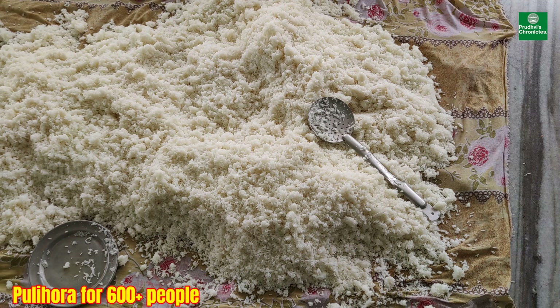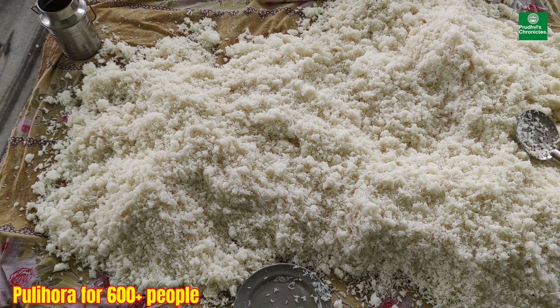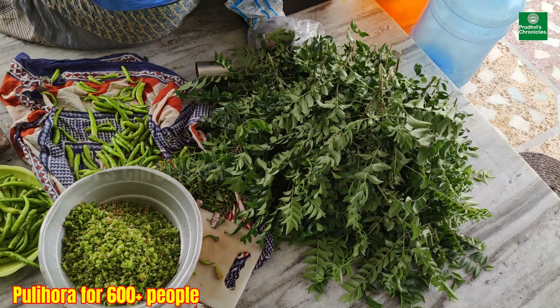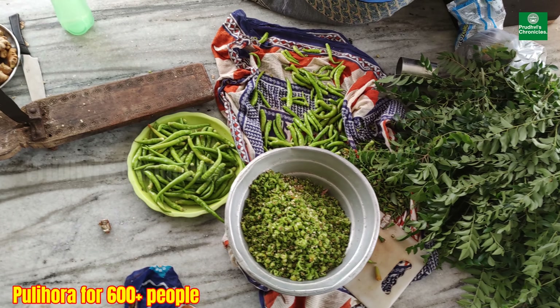In day two's Anadanam, we are preparing Pulihara for 600 plus people. All my family members are involved in making Pulihara. You can see all the ingredients that are getting ready for Pulihara.